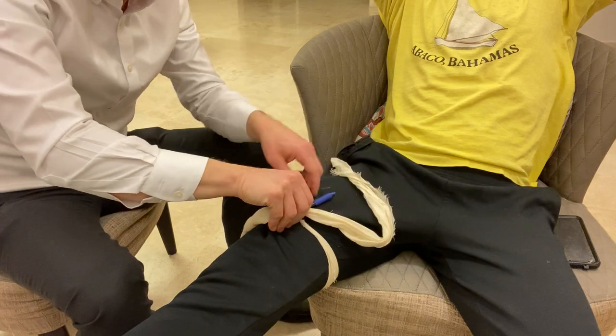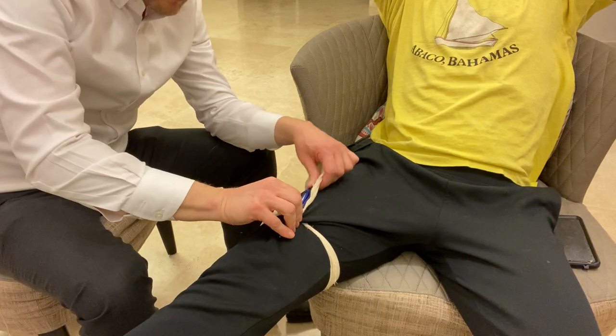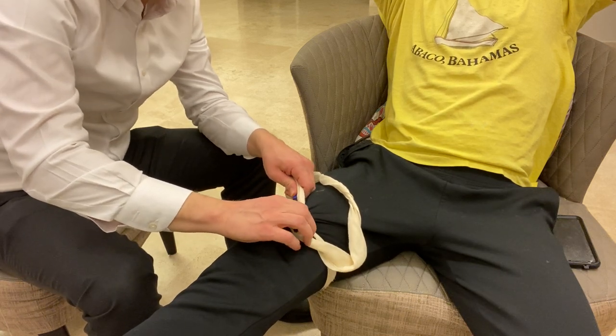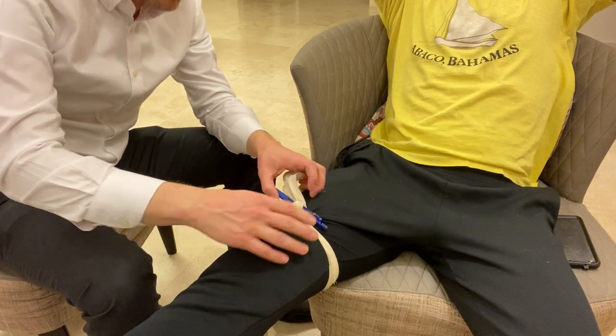I'm going to keep twisting until I see that the bleeding stops. Remember it is very painful, so you're going to have to be determined — if the patient is conscious they'll probably be screaming in pain. Keep twisting until the bleeding has stopped. Once it has, I need to secure it in place, because if I just let go it's going to spin open.